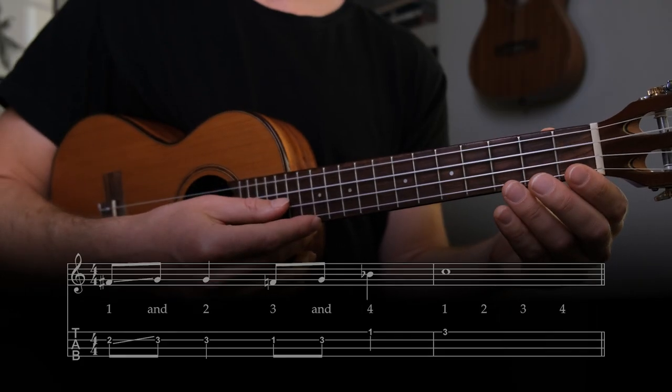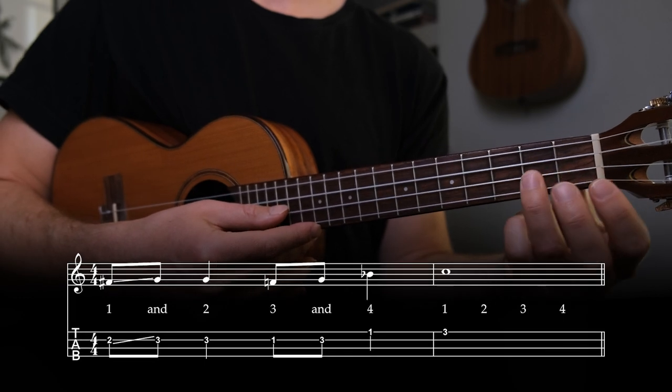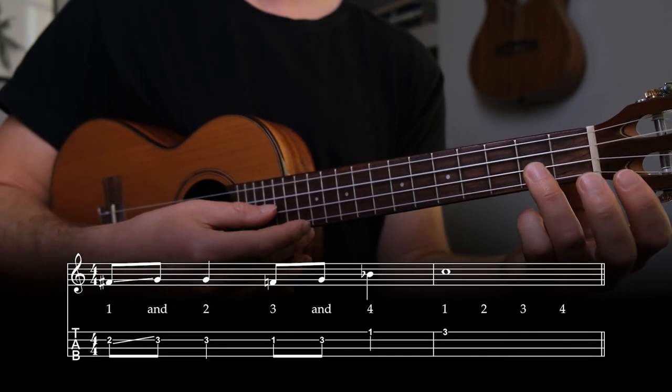Remember to take this nice and slow at first — in the early stages it's all about getting your fingers used to the movements. Now let's finish off the lick. This lick is based on the idea of call and response, so the last half responds to the first half. On beat one of the third measure, perform the slide up again from the second fret to the third fret.